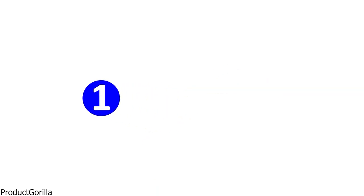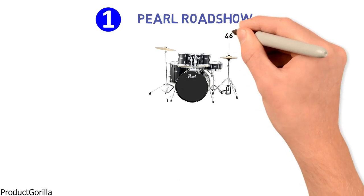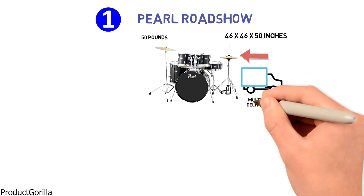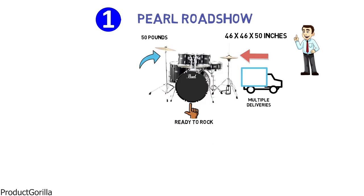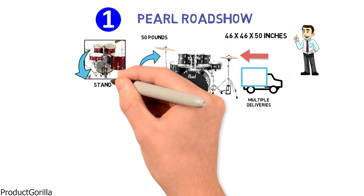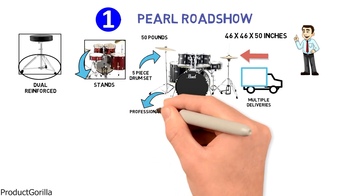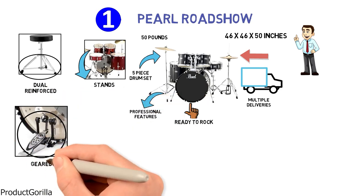Starting at number 1, we have the Pearl Roadshow. The dimensions are 46 by 46 by 50 inches and it weighs around 50 pounds. The parts may be delivered in multiple deliveries. Pearl says that with the Roadshow you are ready to rock from the get-go, and it includes a five-piece drum set with hardware and cymbals. The hardware includes stands as well as a drum throne, which are dual-reinforced and have double-braced legs. Professional features include a chain drive for the bass drum pedal as well as geared lock stands.